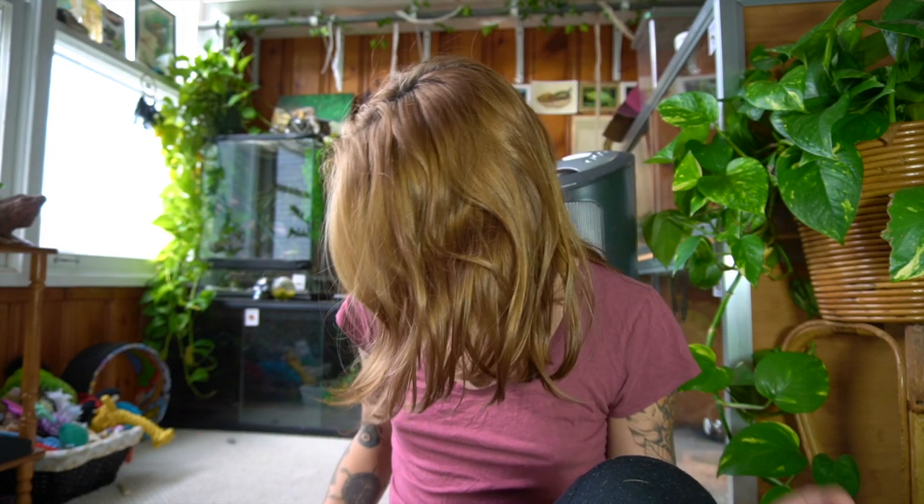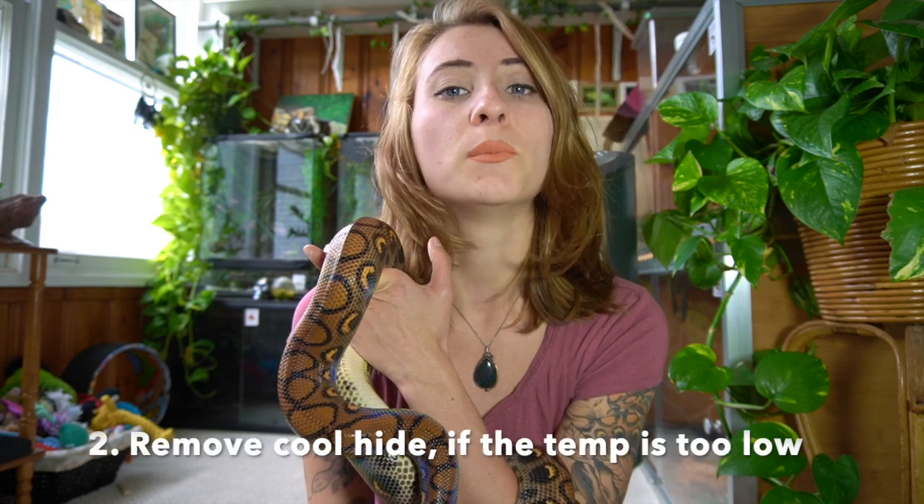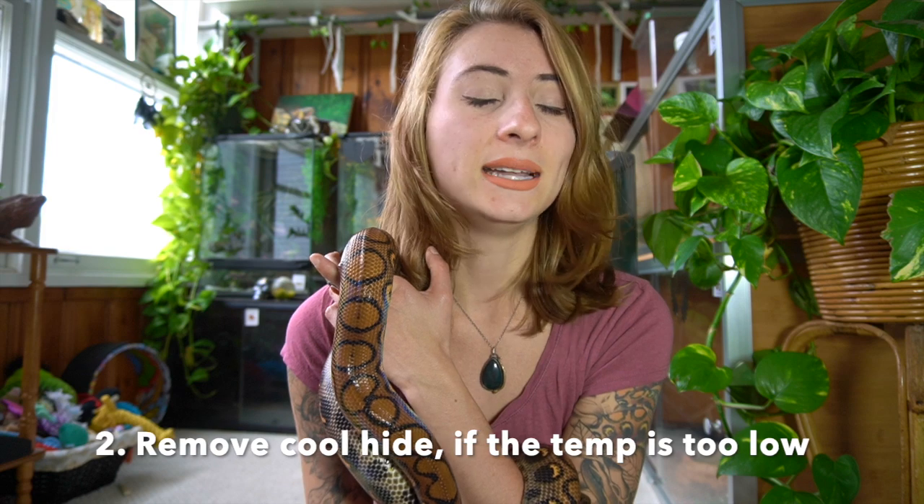I've completely lost Bowie — she's on the floor now. There is such a draft coming in, and Bowie, my Brazilian Rainbow Boa, is so picky. She always wants to be on the cold side of the enclosure and doesn't like using the hot side at all. She has a nice hot hide, but what I actually do in winter is remove her cool hide to take that option away and make her go into the warm hide — otherwise she may get sick, especially with the draft. Even though the temperature on the hot side is fine, the cool side gets way too cold because of the cold window.